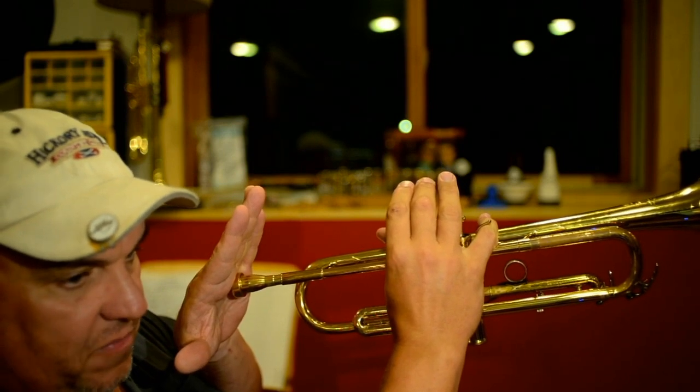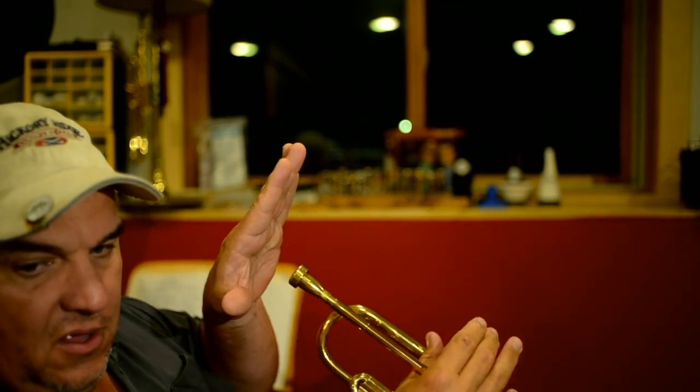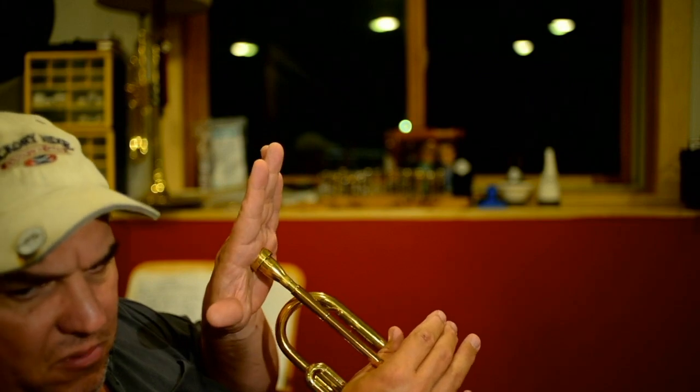If you force students to put the bell straight up, you're going to bang the mouthpiece into the top lip, causing all kinds of tension, bad sound, poor response — they'll have to blow harder and get a more strident sound. What you really want is equal pressure on both lips. If you're going to have extra pressure, put it on the bottom lip — the bottom lip can take it.